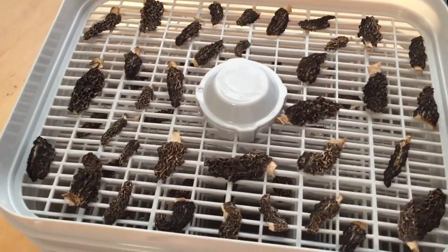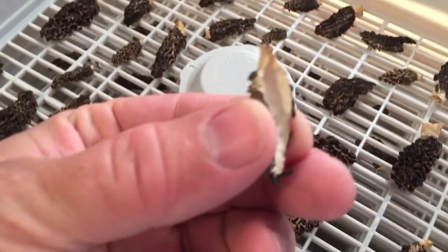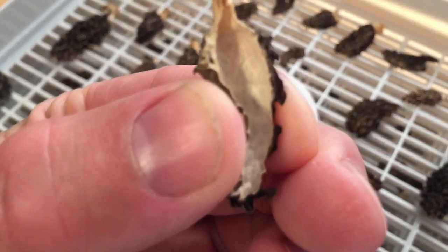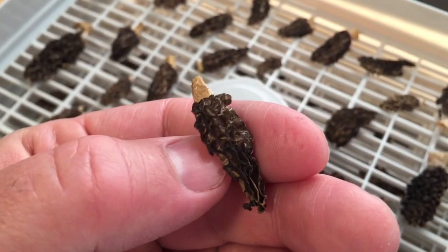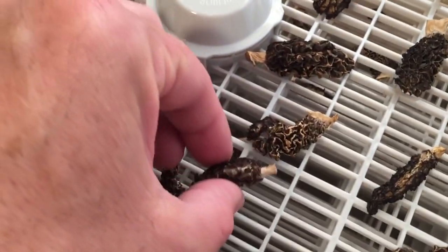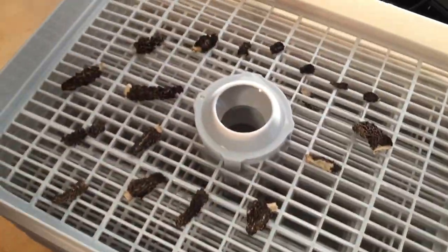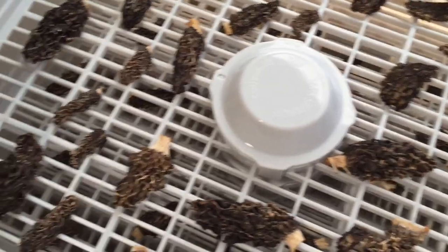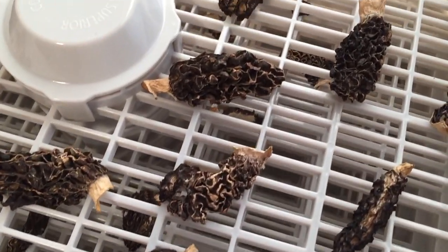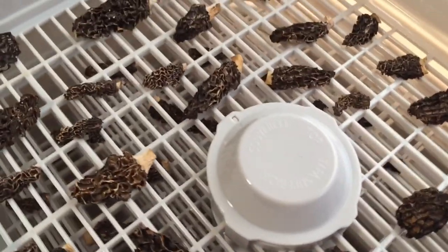There we have it 12 hours later. They are completely dehydrated and dry. See that crackle crunch — no more moisture. Now I can take all of them out. Row one and there's some more in row two. They shrunk a lot, so they're a lot smaller. They don't look like much, but they're ready for storage. And when I reconstitute those in water when I want to use them, they'll puff right back up.